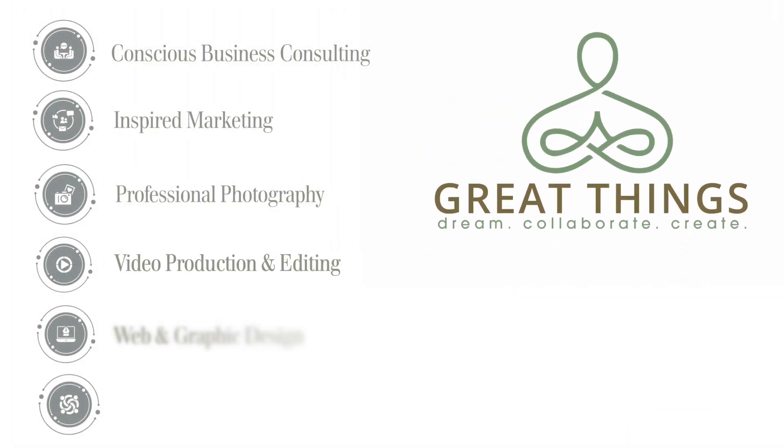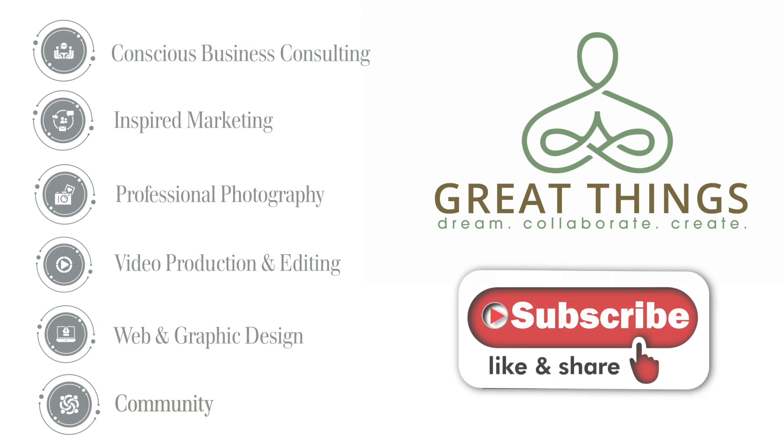Thank you for watching. If you liked what you saw, be sure to hit that like and subscribe button right now. Stay tuned and check out the channel for other interesting and informative videos.